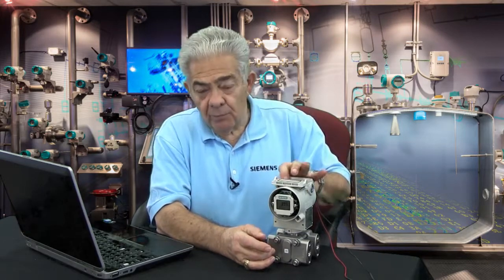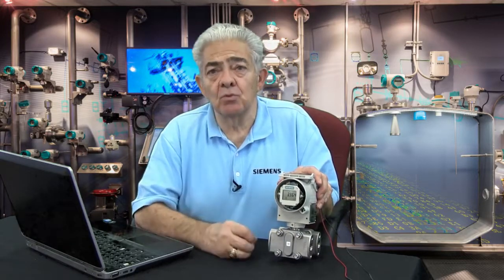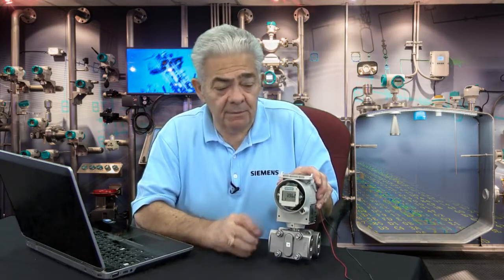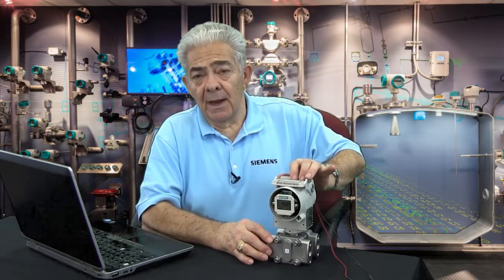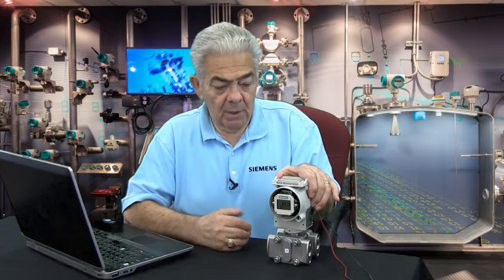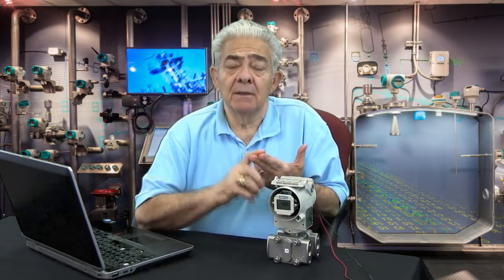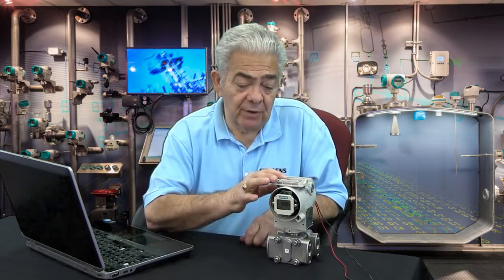Now we move to mode 3. Mode 3 is where you input the full-scale pressure — the pressure that you want to equal 20 milliamps — and once again you manipulate the up and down arrow buttons to get yourself to 20 milliamps in response to that input pressure. That's essentially the same as any zero and span pot in older transmitters or other manufacturers' transmitters.